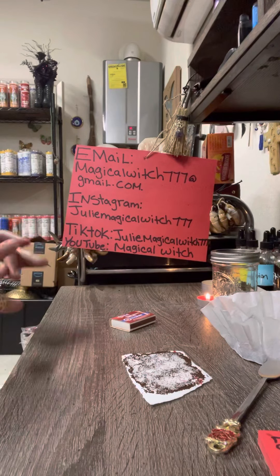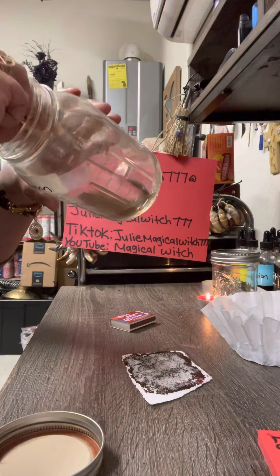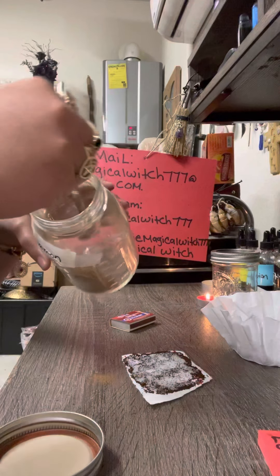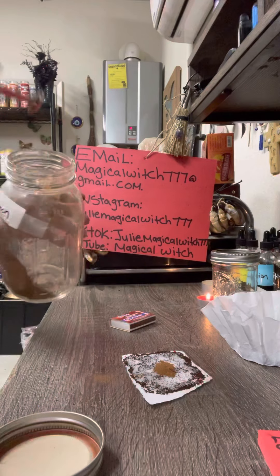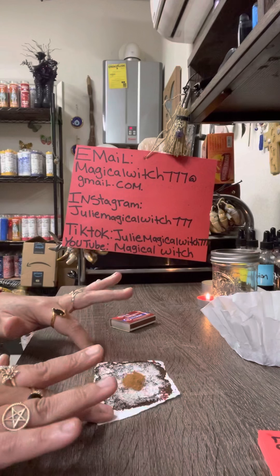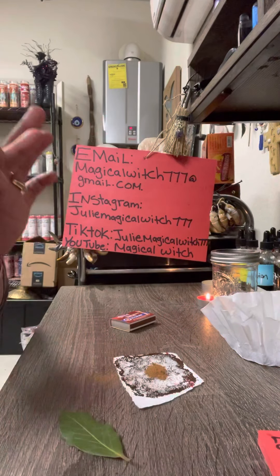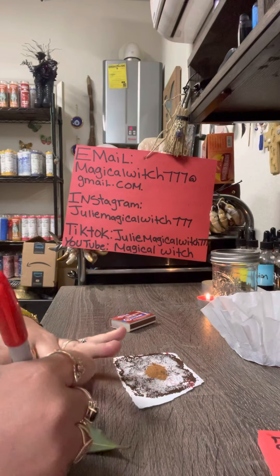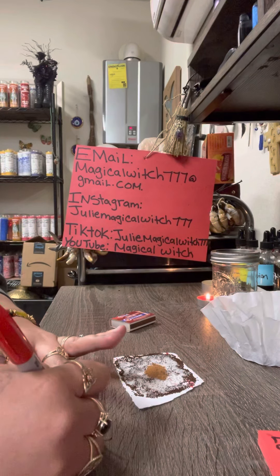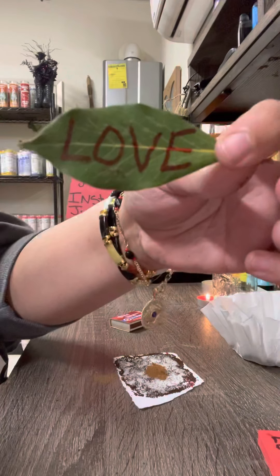After that, add cinnamon powder — you're going to need cinnamon as well. Place just a small amount in the middle of your petition paper. Then take your bay leaf and write the word LOVE on it — every letter capitalized — so write L-O-V-E, capitalized.